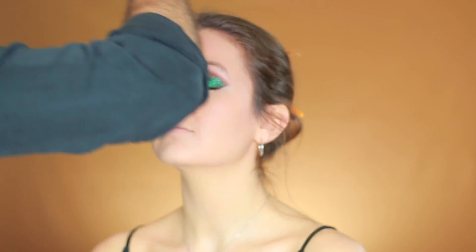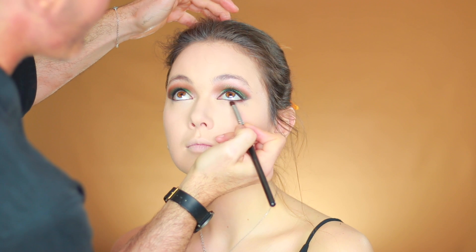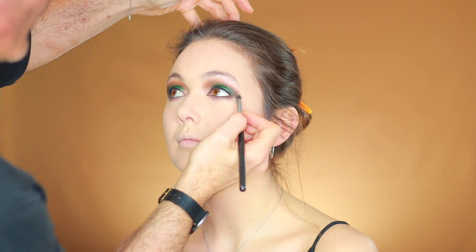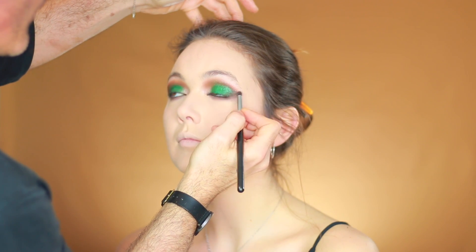For under the eye I'm taking the dark brown color from the beginning to the end of the eye under the lashes, with a bit of the warm color on top. With the same black pencil I'm going to trace the inner of the eye, and then at the under-corner of the eye we're going to go again with the Spectre. For lashes I'm going to use the House of Lashes in Siren, glued with Duo in black.